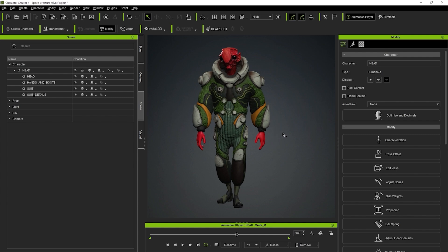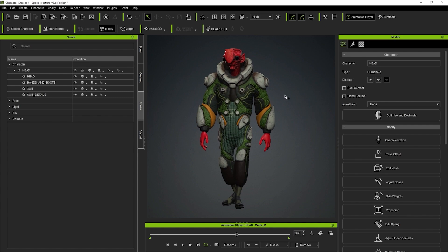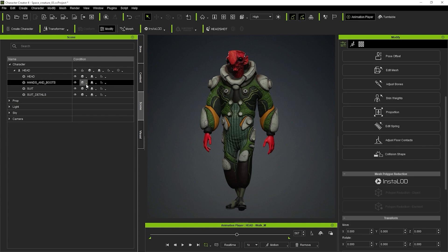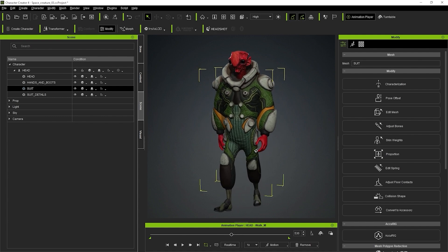Before I do that, I want to show you how easy it is to send what we have right now into ZBrush so that you can keep sculpting. One thing I forgot to mention at the end of the last video is that once you finish with your Accurig, to get out and finalize it, you just need to click on the Accurig button in the Modify panel at the top right. Clicking on it again will show the re-rig process, which we don't want at this stage. So just click it and you will get out of Accurig, and you still have your motion and your rig.